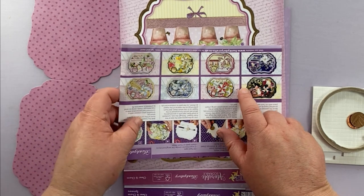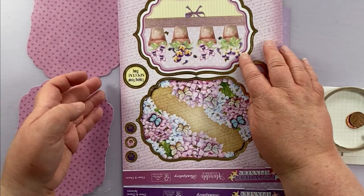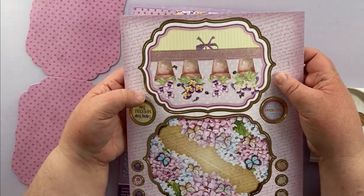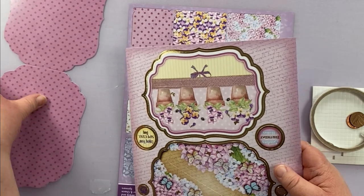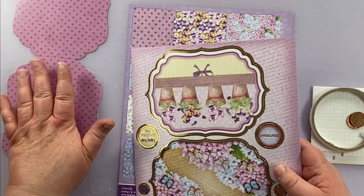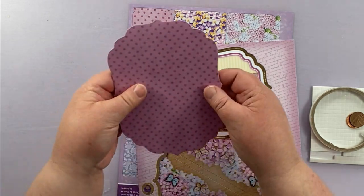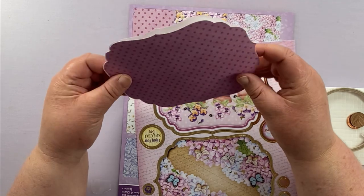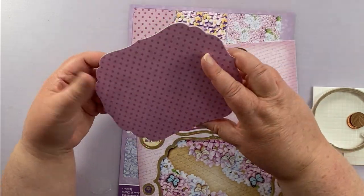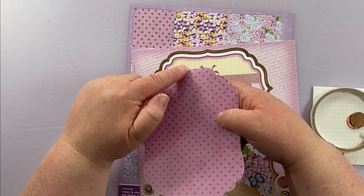As we are coming up to Easter, I decided to do the spring one, which has got pansies in it. Now they suggest using this as the backing card. So this is my card, which I've just literally folded in half. As you can see, it's all nicely die cut. This is the back because you can see the white bit on there, and this is the front.